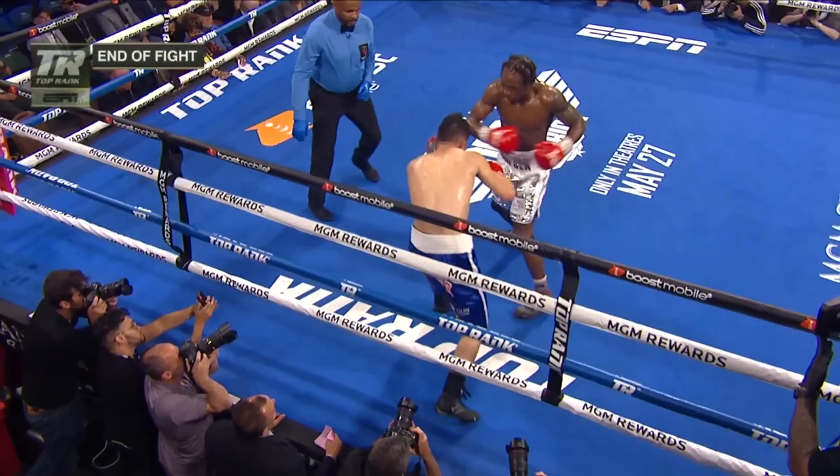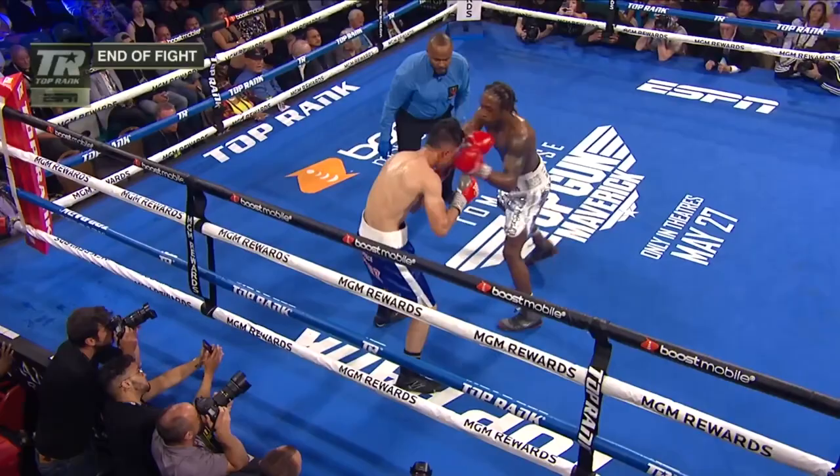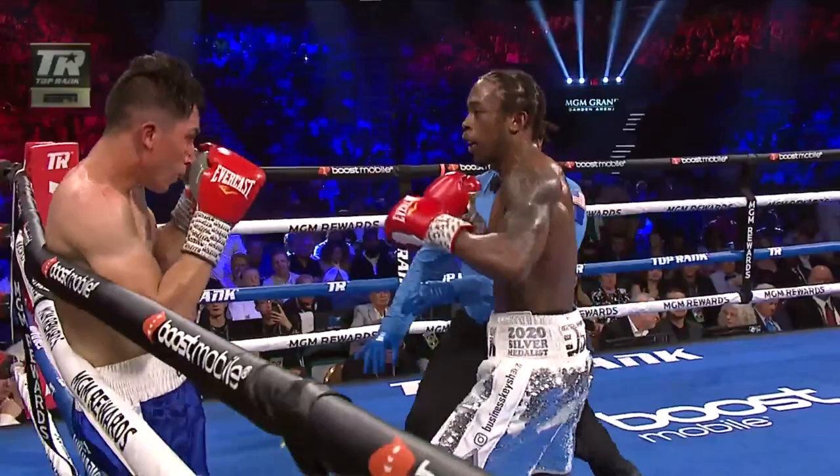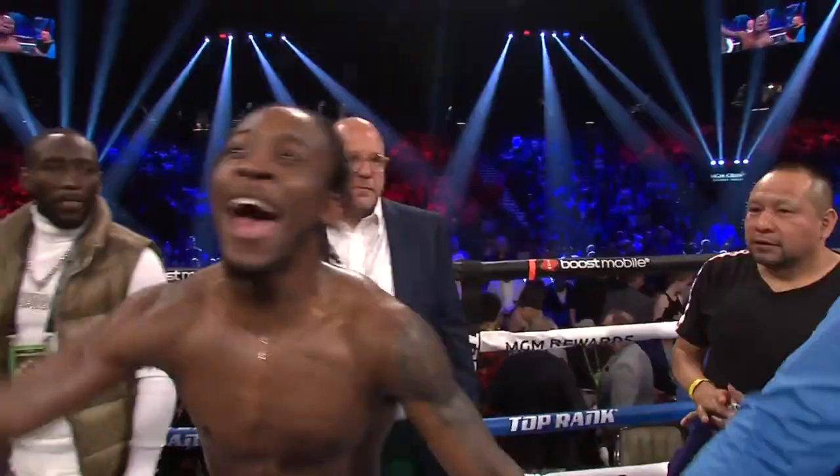Another left hook right there by Davis. The referee has just got a good eye — watch why — on Sanchez right there. Davis, like I told you, he's a special talent. Now, do you believe me? This is an 18-1 challenger that he just faced. Declaring your winner by technical knockout — Keyshawn Davis.